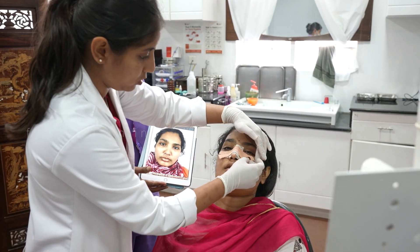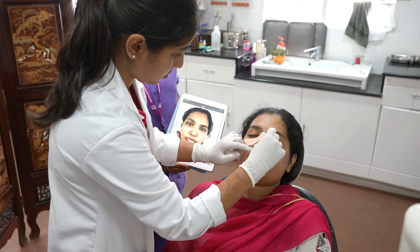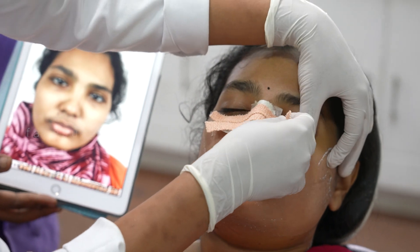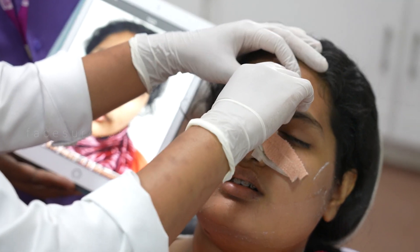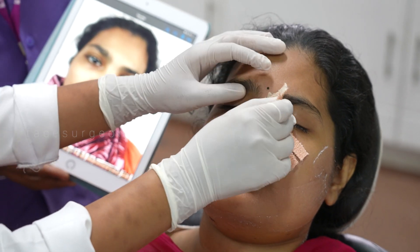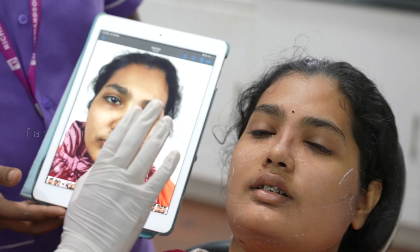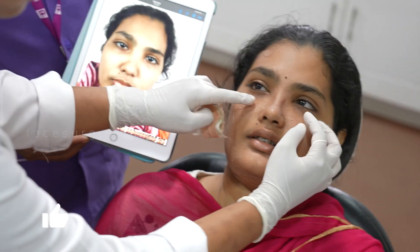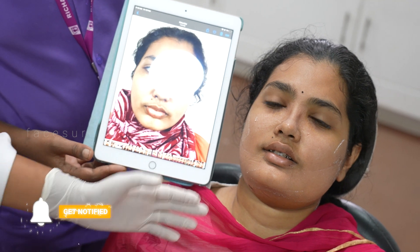I'll show you how her nose looks now. This is the splint that we put after the osteotomy of the nose so that all the fractured fragments heal up well in the way that we have molded. Not much work was done for her — only very slight work, just the osteotomy. You can see the osteotomy marks over here; very slight puncture marks are there and those will go off.